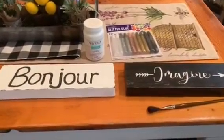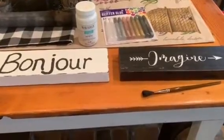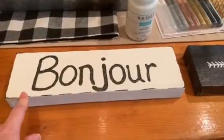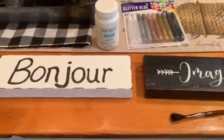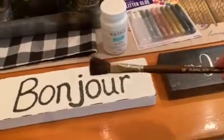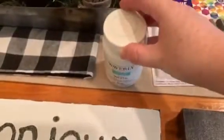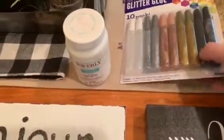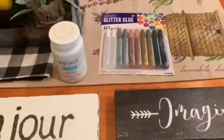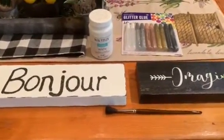Now I want to share a Dollar Tree DIY project. I took a Dollar Tree sign and I'm making it a French sign. What you'll need is a black Sharpie marker, a paintbrush in whatever size you'd like, and I'm using Waverly chalk paint — but you can use any paint on hand in whatever color you like. I also purchased glitter glue, which you can find in most craft stores and Dollar Tree.